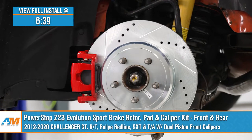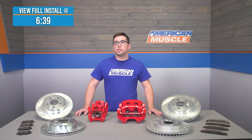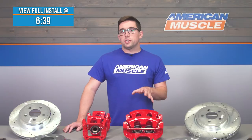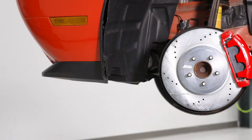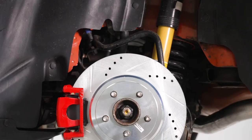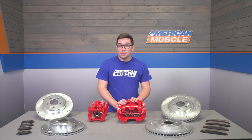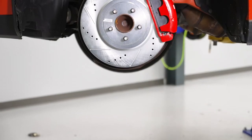Now before we dive in, I just want to acknowledge that this does have a bit of a complicated fitment, so make sure you double check on the website before you buy to ensure that this is going to fit your particular Challenger. Brakes are some of the most important components on your vehicle and they're one that is often overlooked when people start modifying. Especially if you find yourself hustling your Challenger around or tracking it, the stock brakes just aren't going to be up to the task. Enter the PowerStop Z23 Evolution Sport Brake Kit.